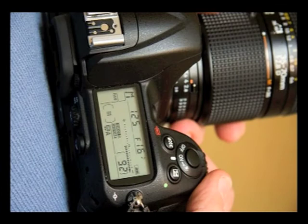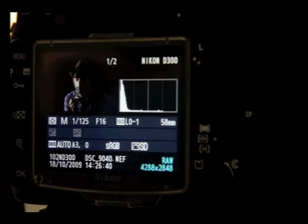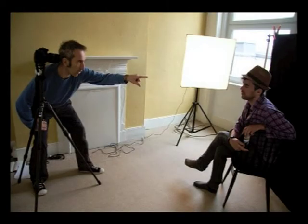Before you go any further, check everything through the viewfinder. With all of the elements in place, take an exposure reading using the flash meter. Dial the exposure into the camera and then connect the sync cable to the camera. Shoot a test frame including the QP card. Check the exposure using the histogram on the back of the camera, which in turn leads to some of the final shots.